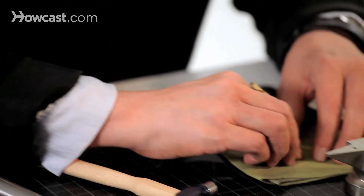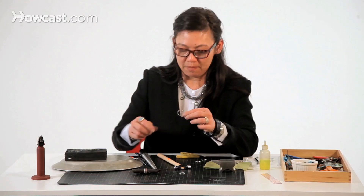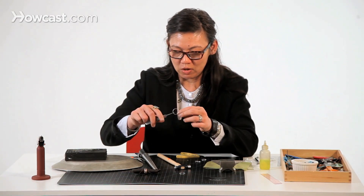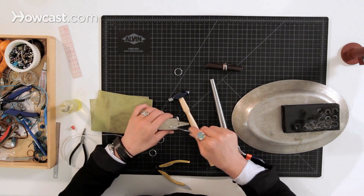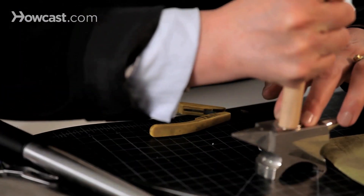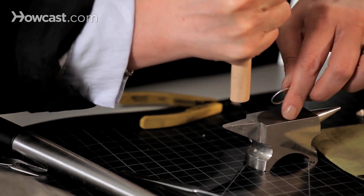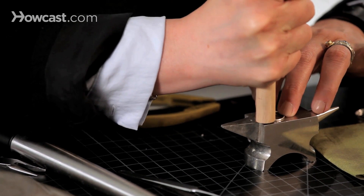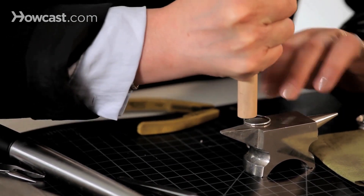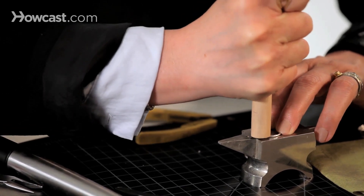It's a little bit wonky, so you want to flatten that by just putting it on here. Using a wooden tool you can just kind of flatten it, or you can also flatten it by putting another metal block over it.